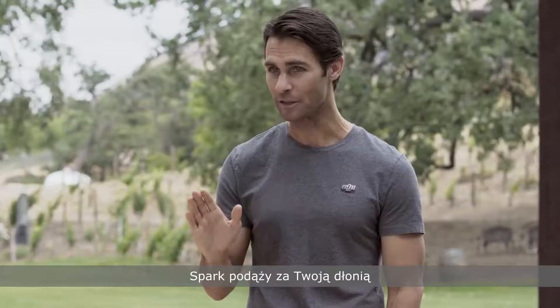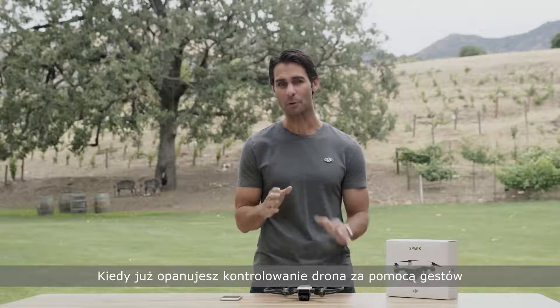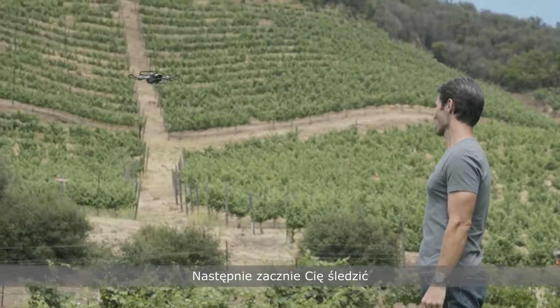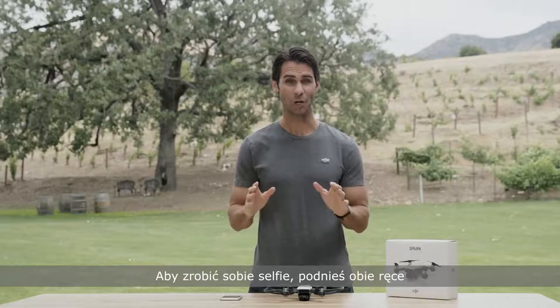Now slowly move your hand up, down, left, right, forward, or backward, and Spark will move right along with you. Once you're comfortable with palm control, try some more advanced maneuvers — wave your hand and Spark will fly backwards and up, then start tracking you.